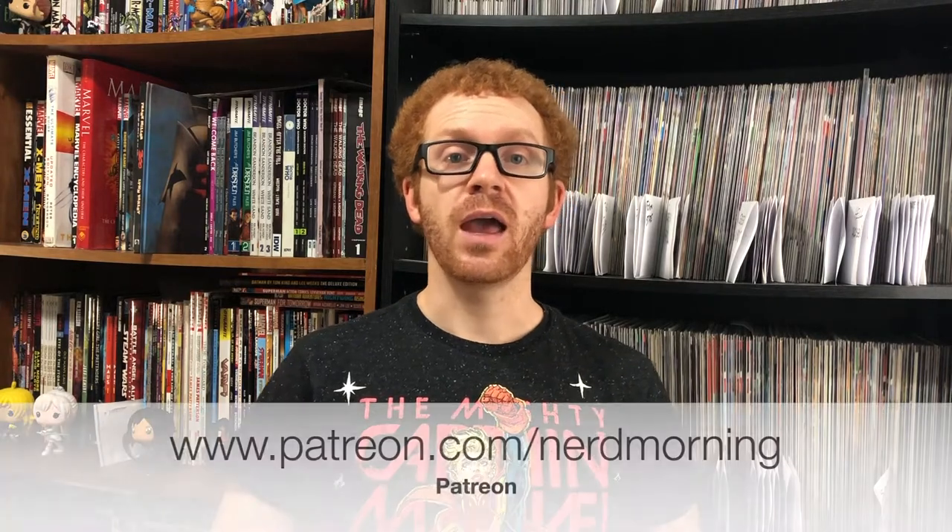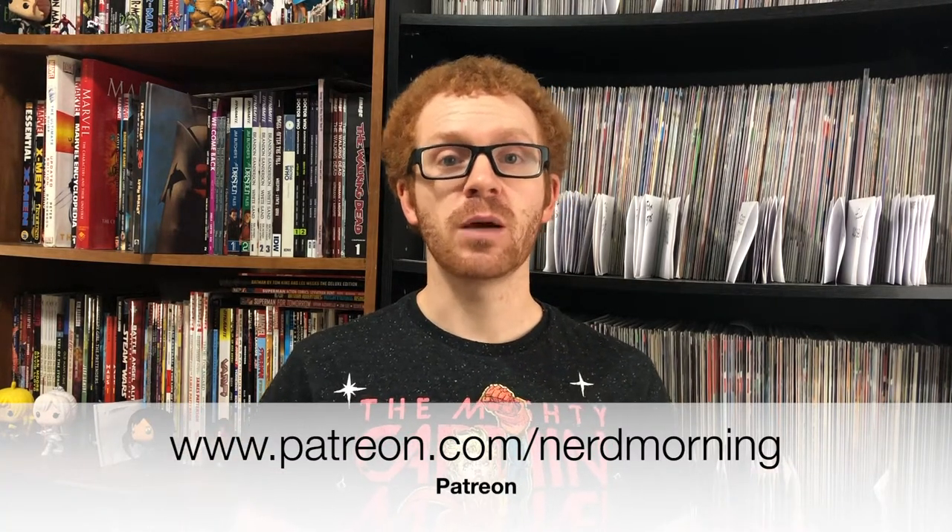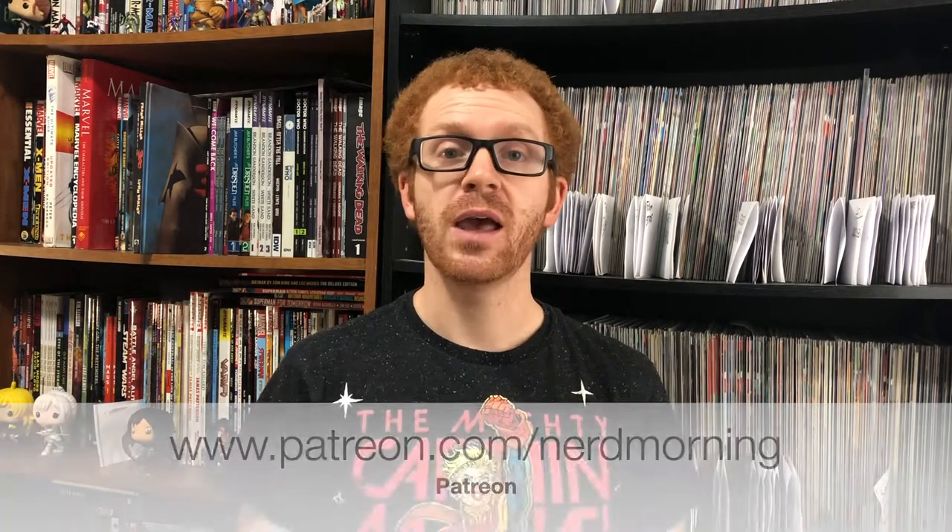Thank you guys so much for watching. Hope you guys enjoyed this. Be sure to follow me on my other platforms — I'm on Instagram, Twitter, and Facebook at NerdMorning. I also have a Patreon, and you can support me there if you would like at www.patreon.com/NerdMorning. Thank you guys so much for watching, and we'll catch you guys next time.